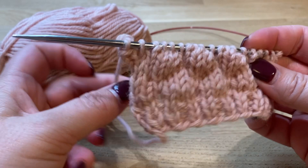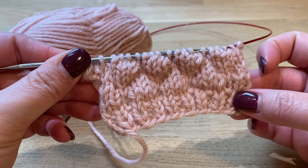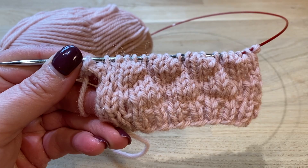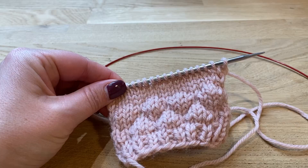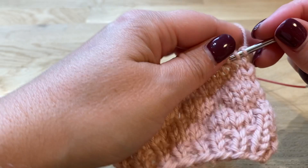I have worked on this little project here — I have already done two rows of the bubble stitch pattern. Now I'm just gonna knit five more rows in stockinette and then I'm gonna show you guys exactly how to work this bubble stitch. Alright, so now I have done the five rows of stockinette.